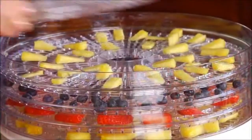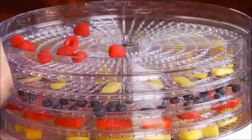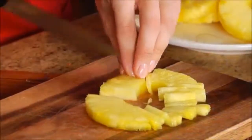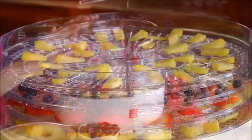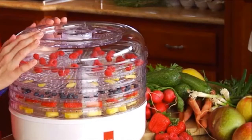The Ronco food dehydrator comes with five rotating trays so you can choose to dehydrate different fruits and vegetables at a time, and you can dehydrate as little or as much as you want. The Ronco food dehydrator is easy to use — just slice and place the food in the trays. The trays and lid are dishwasher safe, so cleanup is a breeze.